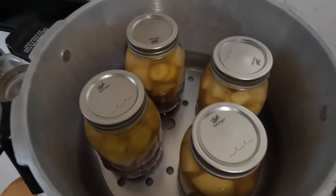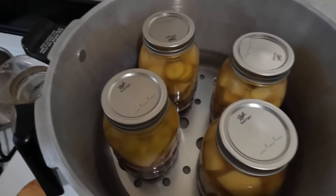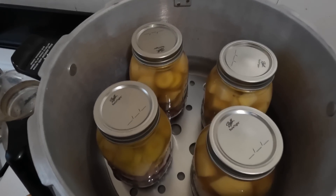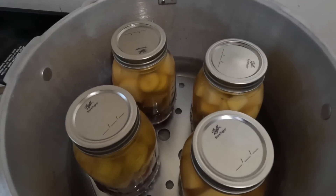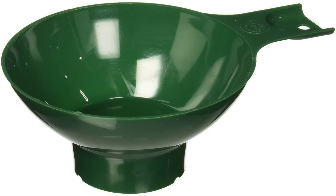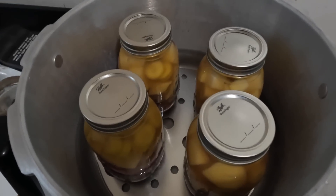My jars are set in the canner. Here are a couple of quick tips: before you put the lids on, you have to wipe down the rim of the jar on the outside and the very top. Some people use white vinegar — I just use water and a paper towel. If it's a greasy substance you should definitely use white vinegar. If you also use a little funnel you shouldn't have to worry about it too much, but just double-check, wipe the rim down, and wash these lids before you put them on.